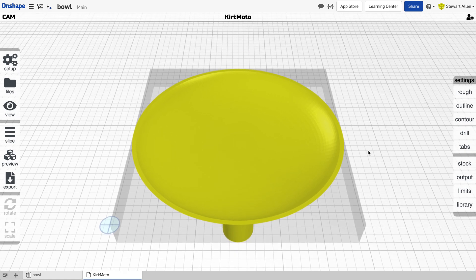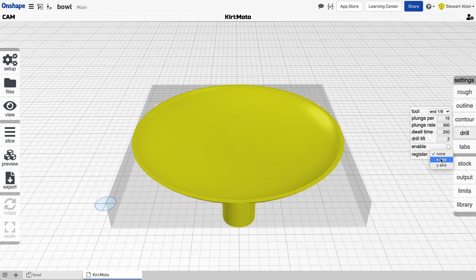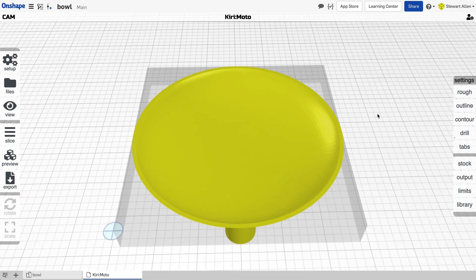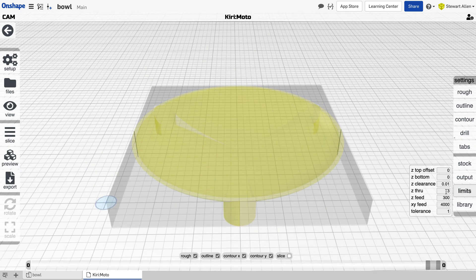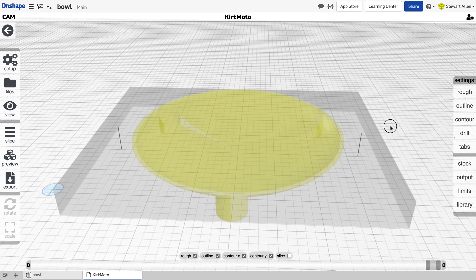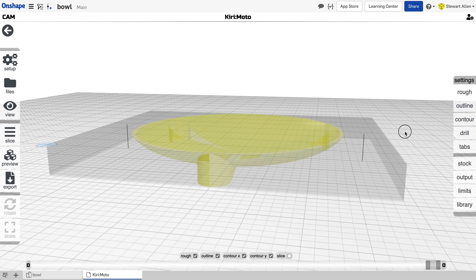The first thing we want to do is use a new feature in Kirimoto to set up registration marks. In this case we're registering on the x-axis, so you'll see the dot indicating that drilling is enabled. We're going to set it to a quarter inch end mill. If I just run that quickly, you'll see it creates these marks — but they're not super useful because they're right up against the part. So if we undo that and change the stock offset, then rerun it, you'll see that it places the registration holes in the center between the part and the outside of the stock.